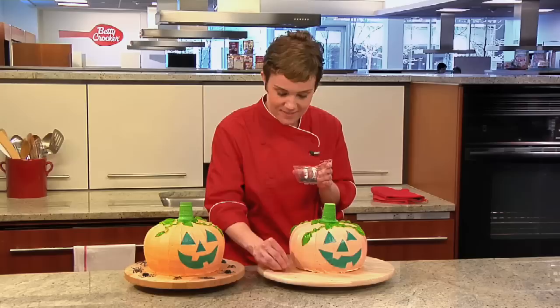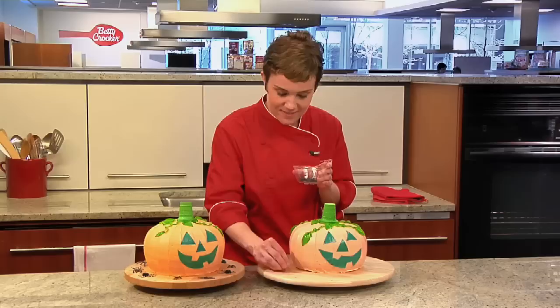And there you are. Now Jack has a friend. See, there's nothing scary about making this cake — except for maybe some creepy crawlies. Happy Halloween! I'm Leve Hanson here in the Betty Crocker Kitchens. Look for more great baking tips and special occasion ideas at BettyCrocker.com.